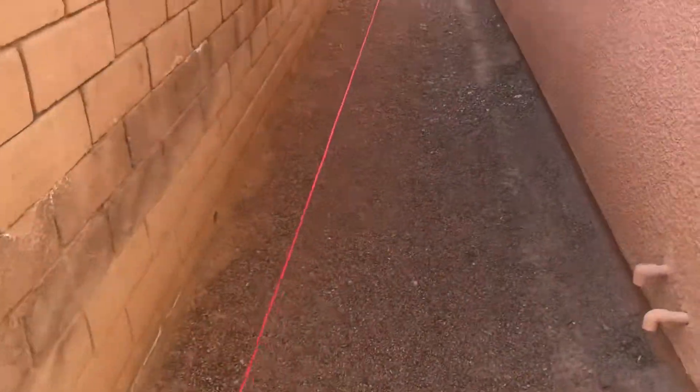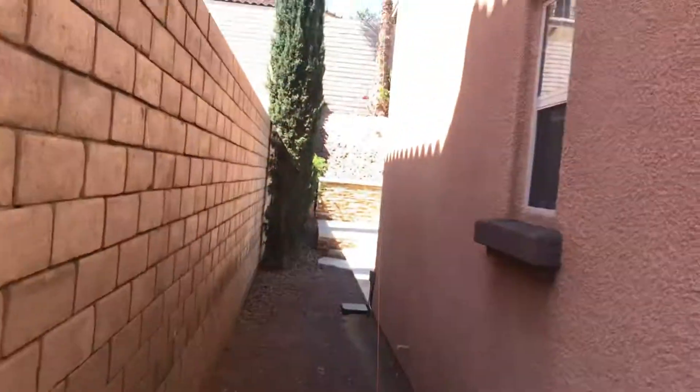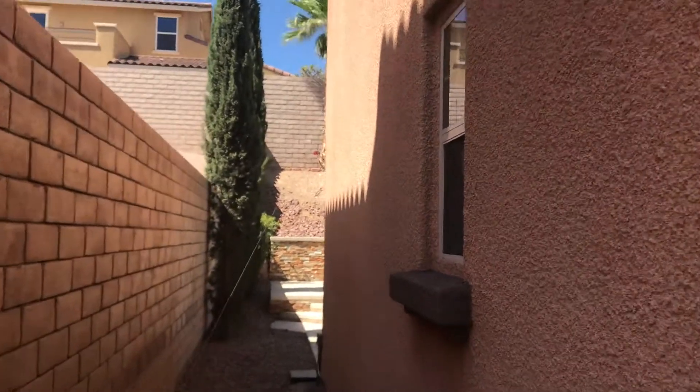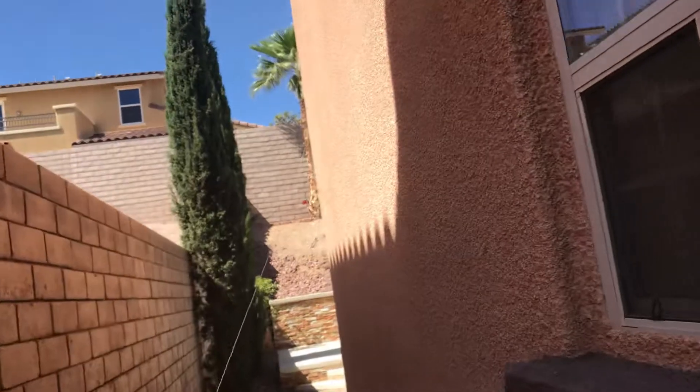This is a pretty much useless alley here against the house. So this antenna, as you can see, it's going up to the palm tree. It doesn't touch the house that way — you don't want it hitting anything. So it comes very close to the house.